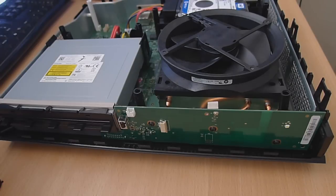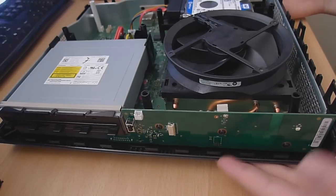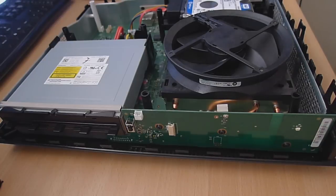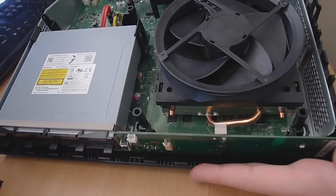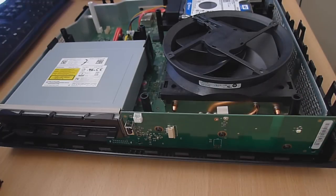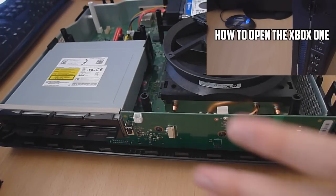You can swap it out with any other colour that you want. You're going to need solder, a soldering iron of some kind. Flux is preferred but not essential. You're going to have to have the console opened up to the point that I have it here. I've got a separate video for that — I'll probably link it in the top right corner — which shows you how to open up the console to this stage.